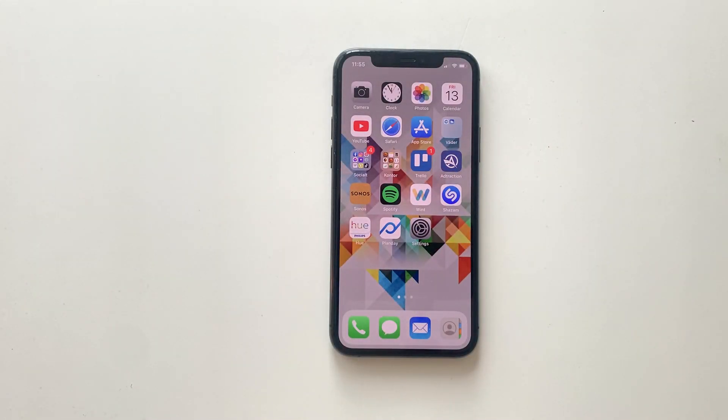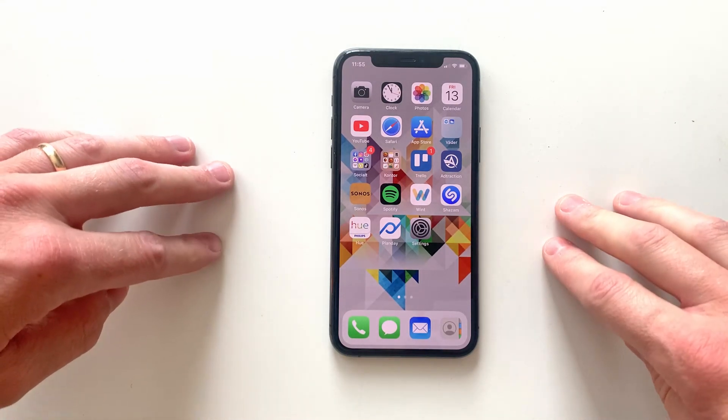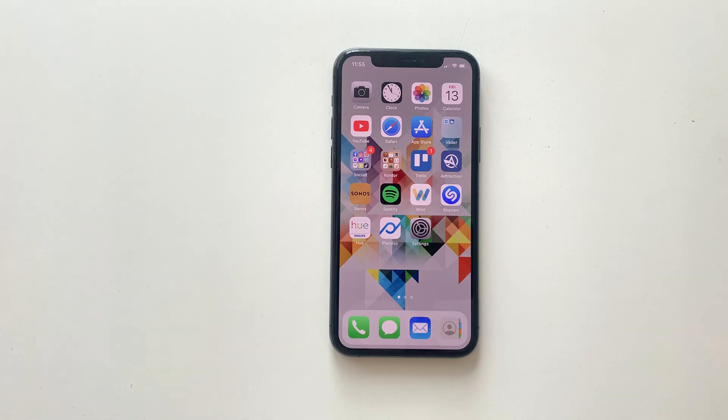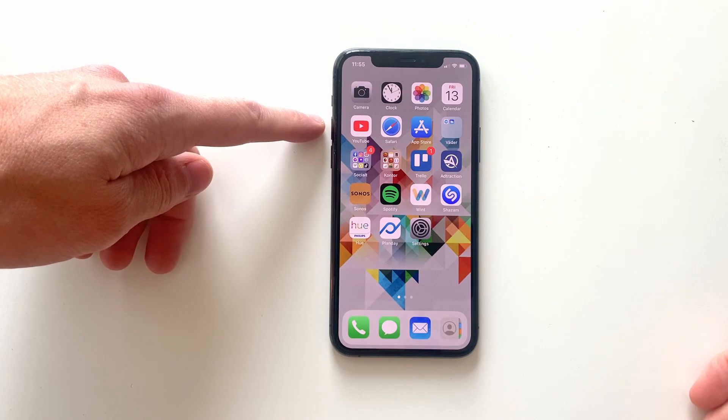Hi! So how do you do a screenshot or a screen grab on an iPhone without a home button? So an iPhone 10, 11, or 12 for example. Well, it's actually pretty simple. All you have to do is press the right side button and the volume up button at the same time.